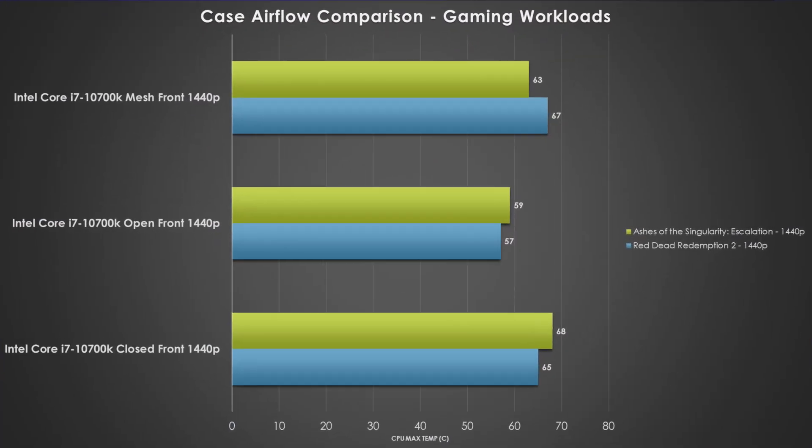For gaming benchmarks today, we're going to be running Ashes of the Singularity as our CPU based benchmark, and Red Dead Redemption 2 as our GPU benchmark — two bookends to get a range of performance based on the different airflow configurations. The easier one to explain is Ashes of the Singularity. We do see similar trends as the AIDA64 results, where the mesh front panel lands between the open air and the closed off front panel. But the temperature delta is actually a little bit warmer than with the FPU — just goes to show that sometimes the tests don't pan out exactly the way you expected.